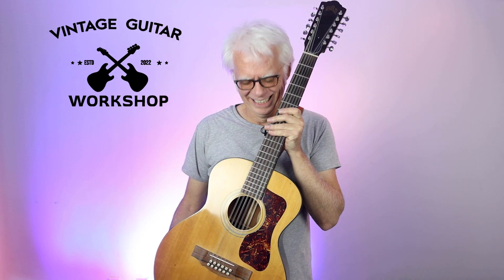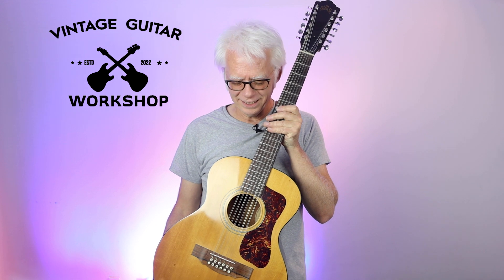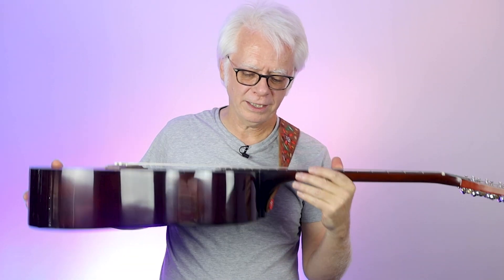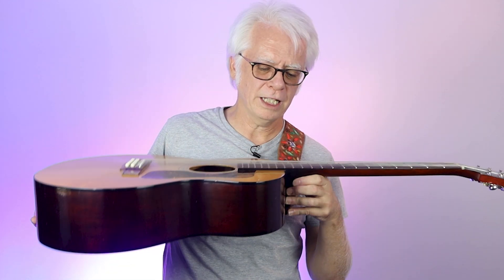Hey folks. This is a 1970 Guild F112 12-string guitar. It's my personal guitar. This has gone through a lot of changes since I had it. I had a neck reset — the action was super high — but now you can see, it's pretty good. It plays perfectly. Sounds great.